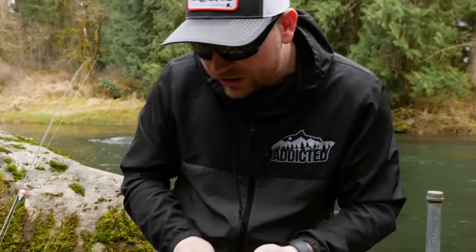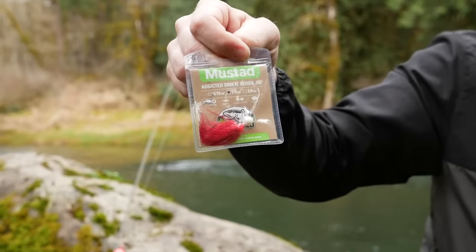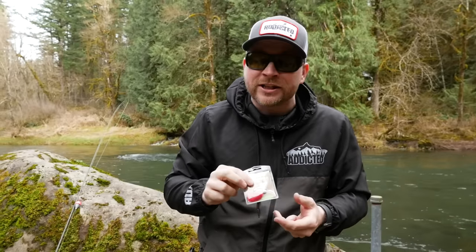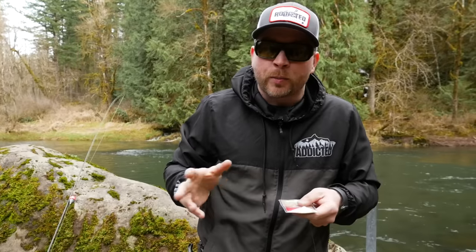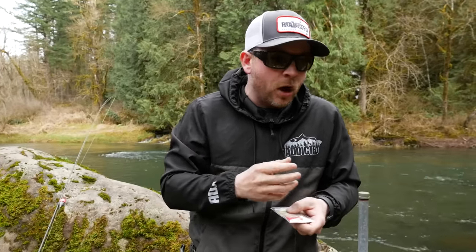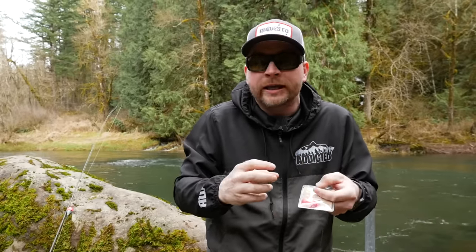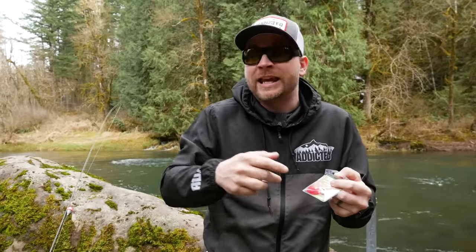This is our single-beaded Addicted Sink-It Series jigs from Mustad. You can get these at tons of local retailers — Fisherman's Bob's, Sportsman's Warehouse — and a lot of retailers up in Canada and down into northern California are now stocking them. The benefit of these jigs is the material we use: it's a kind of proprietary material, similar to fly dubbing. When it hits the water, it holds its body better than any material I've ever seen — it doesn't suck in like marabou does, and it holds better than rabbit fur too.